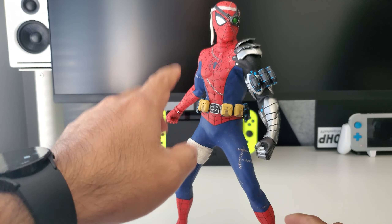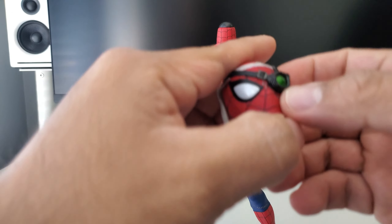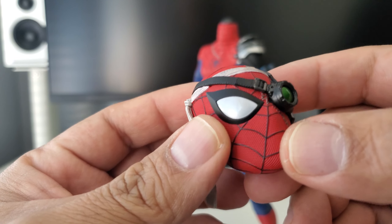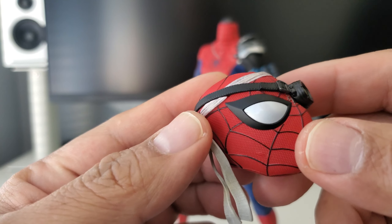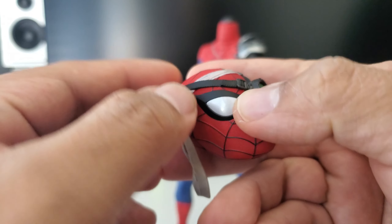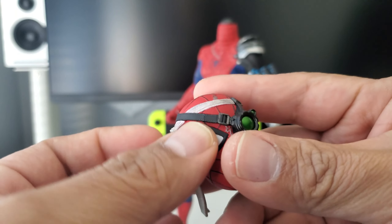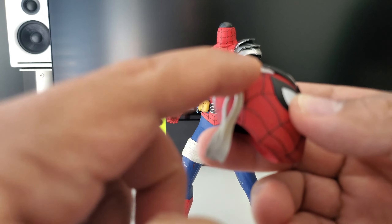Starting with the head — one thing I wasn't aware of is that the head is not on a ball joint, it's on a magnet, mainly because the battery compartment is in there. The head itself is really well done. The eyes are also on a magnet, so you can push up here and it pushes the eye out to replace it with the other replacement eyes that come with it. The eyepiece with the light-up feature can't be replaced.